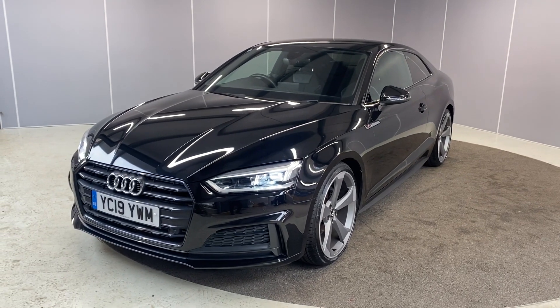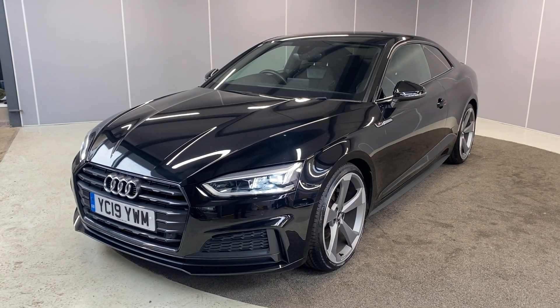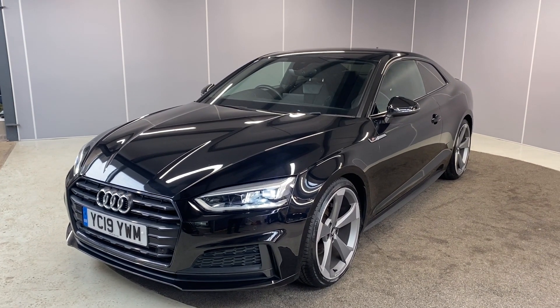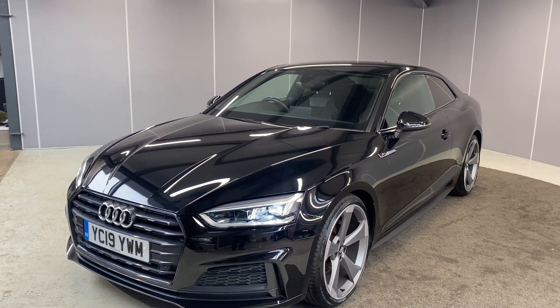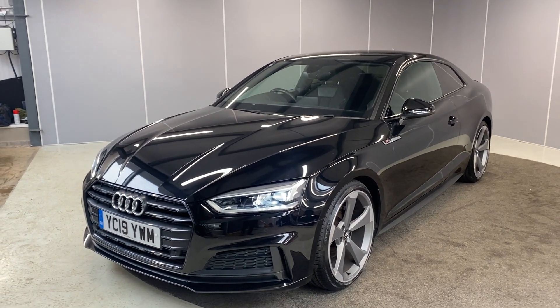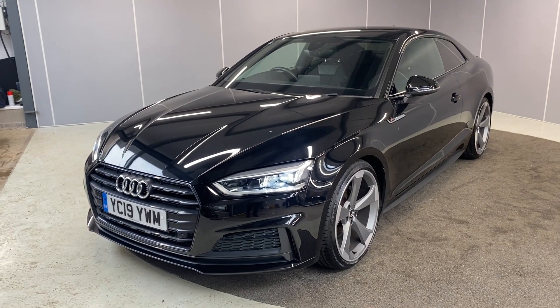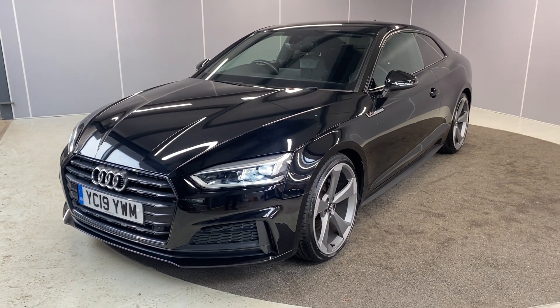Hi guys, welcome back to Lancaster Automart. My name's Lewis. Today I'm going to give you a walk around video of this lovely 2019 Audi A5 Black Edition. This is a 2 litre petrol engine with the S-Tronic automatic transmission, finished in brilliant black. I'm going to walk you around it from all angles and point out some of the features as we go.